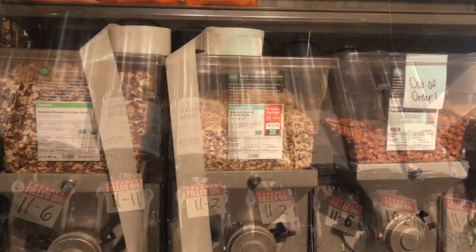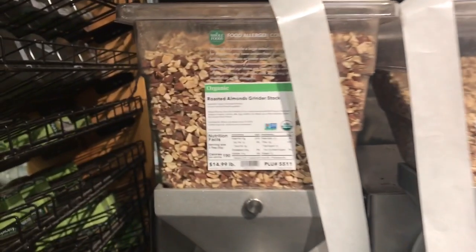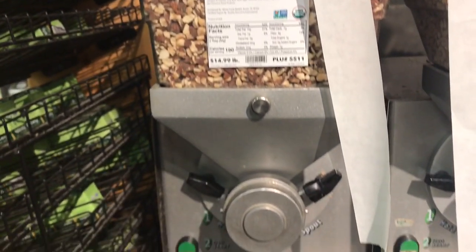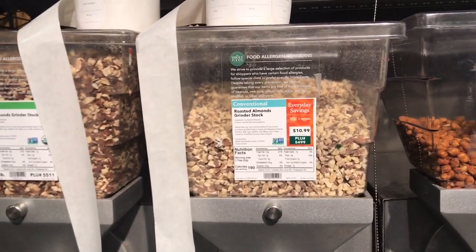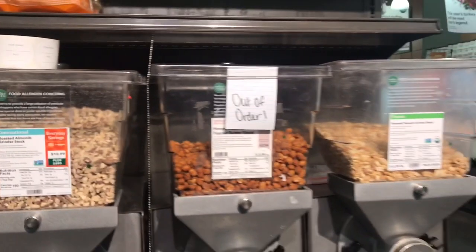Next, there is peanut butter or almond butter — this is a machine. You can select the nuts and quantity of nuts, just press and make it. If you make peanut butter or almond butter, there are no preservatives. In the fridge, you should use it within a month. It's fresh.